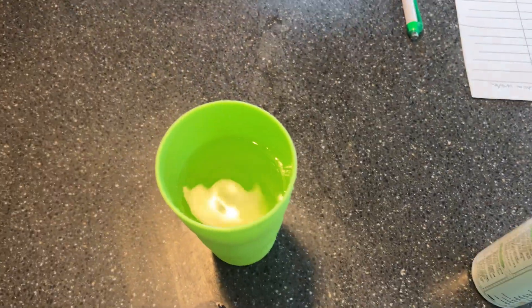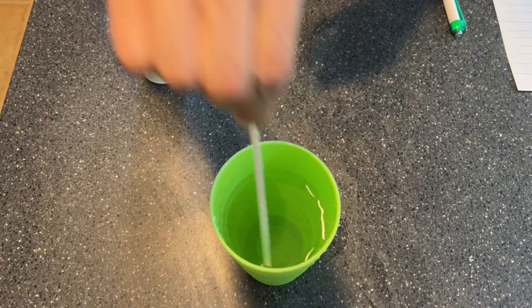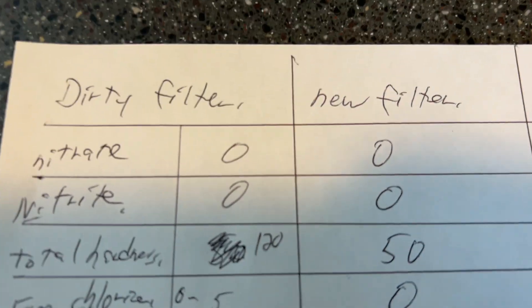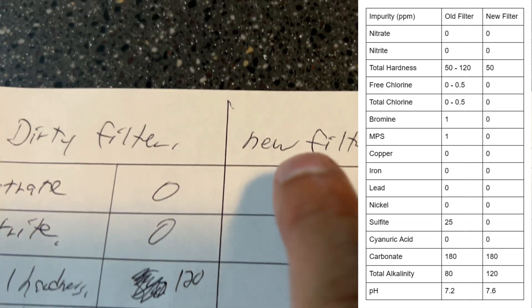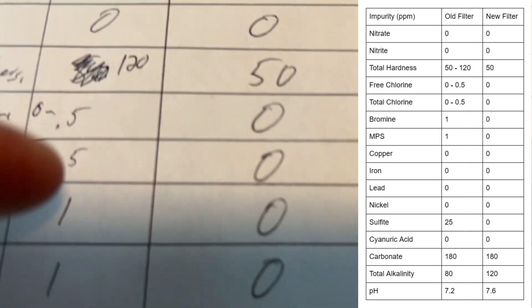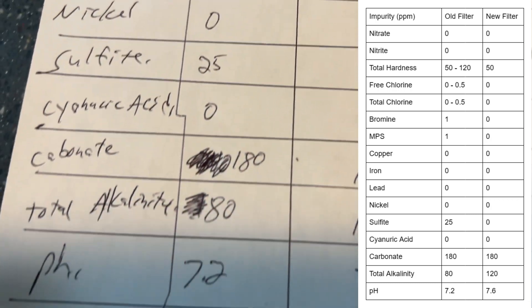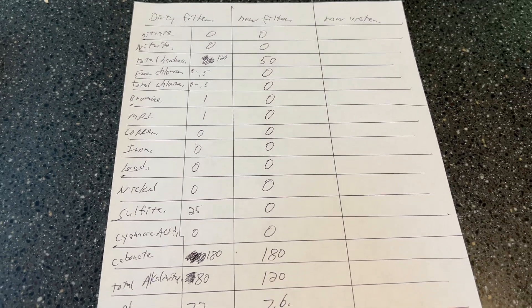We have fresh water from a brand new refrigerator water filter, and let's do another test. We did get some reduction with the new filter compared to the dirty filter. The total hardness went down a bit, the free chlorine went completely down to zero, sulfite went down, and everything else was zero. pH was about the same. So we did get some improvement with the new filter.